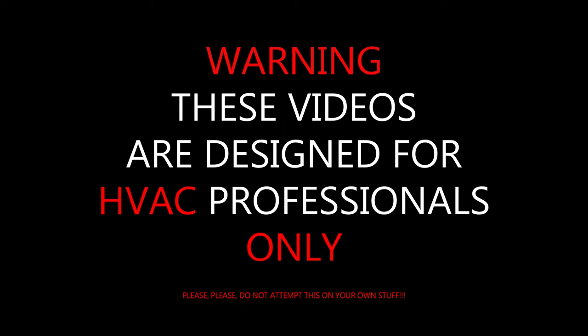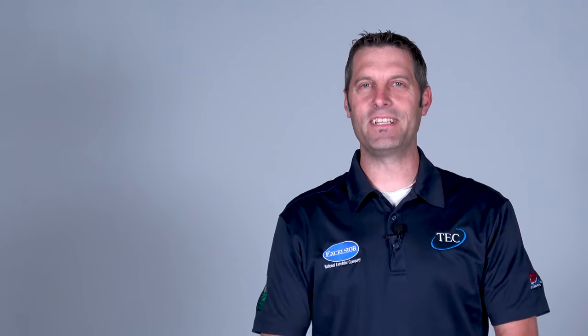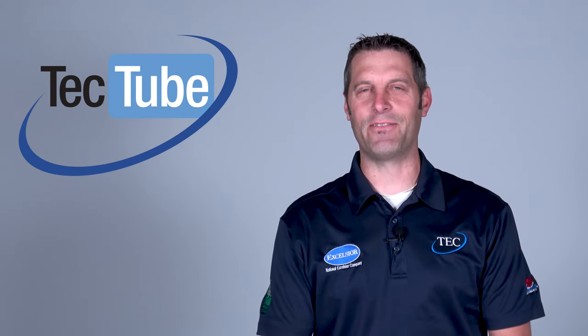These videos are designed for HVAC professionals only. Please do not attempt this on your own. Welcome to TEC Tube. My name is Neil and I work in a commercial tech support department. Today's topic is going to be motor shiv and fan pulley alignment and belt tensioning. Come with me.